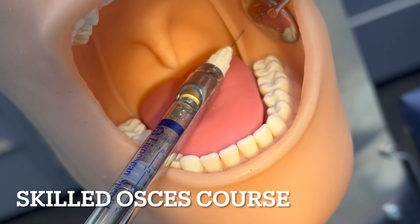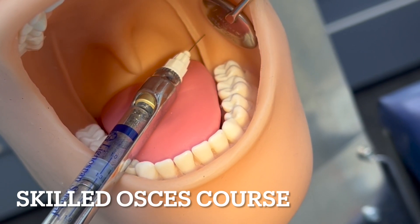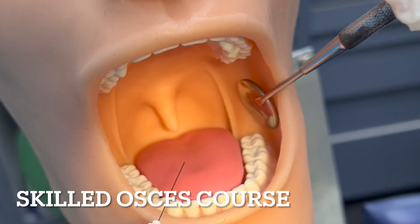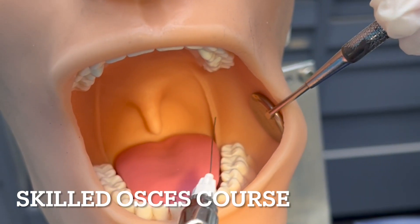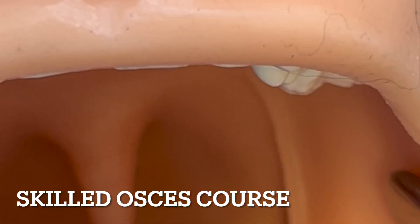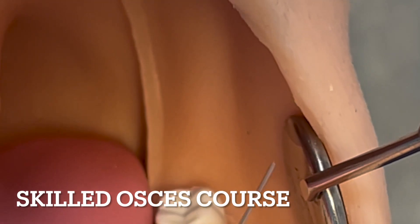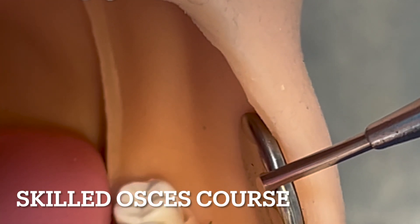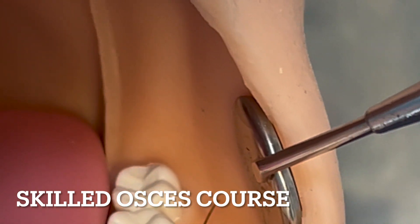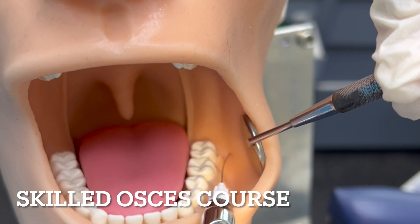For the rubber dam we need the buccal as well. So after injecting two-thirds — make sure you inject very slowly — you pull out to the buccal. Depending on which tooth you're working on, for example if working on molars, you keep retracting and inject the remaining amount superficially in the vestibule.